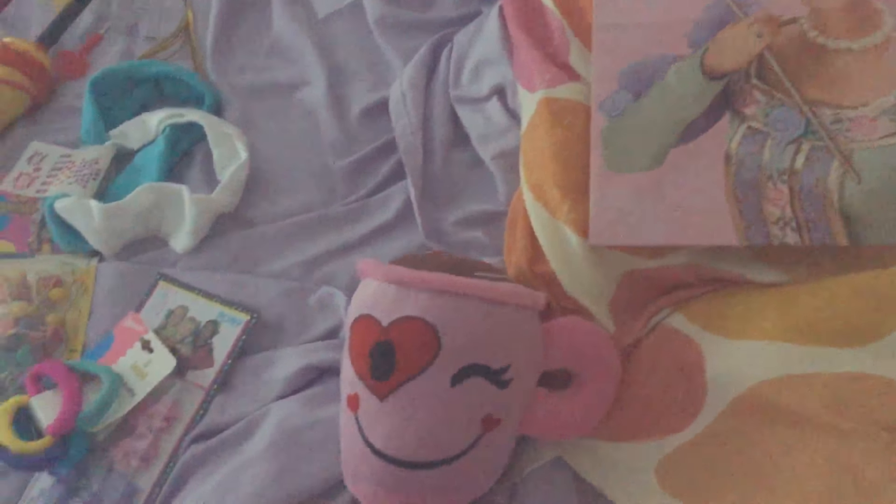Oh, the sun is getting a little weird, let me turn the light on. Better. So anyway, here is this little mug thing from Goodwill Outlets — it's a plushie, and it's very, very cute. I love it so much, it's so cute.